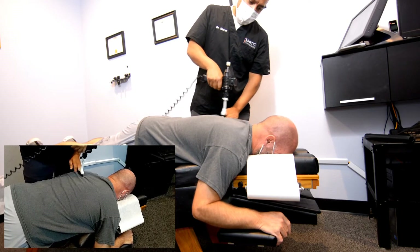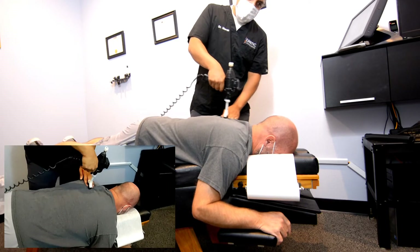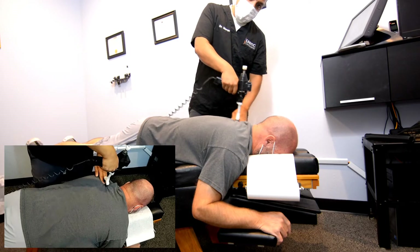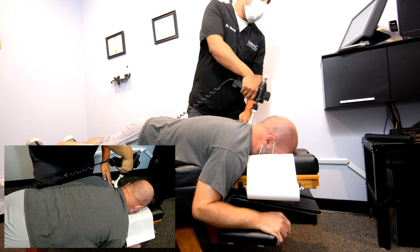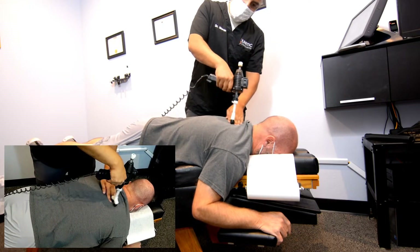Yeah, these big muscle knots here — trigger points. That's what we call thoracic outlet, which causes that pain going into the arms. That'll have to be addressed too.